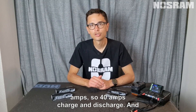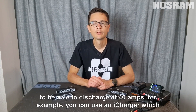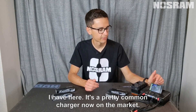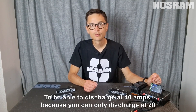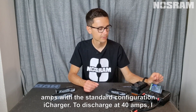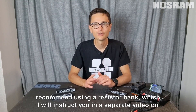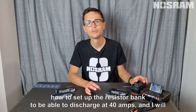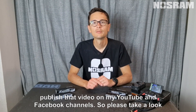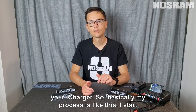If there are no charge rules for the race, I prefer to charge and discharge at 40 amps. To discharge at 40 amps — since the standard iCharger configuration only allows 20 amps — I recommend using a resistor bank. I'll instruct you in a separate video on how to set up the resistor bank to discharge at 40 amps, which I'll publish on my YouTube and Facebook channels.